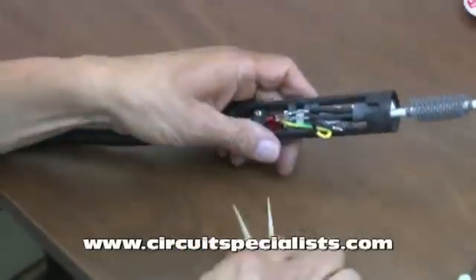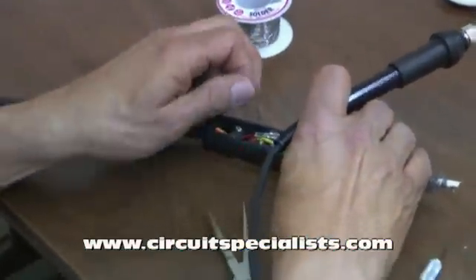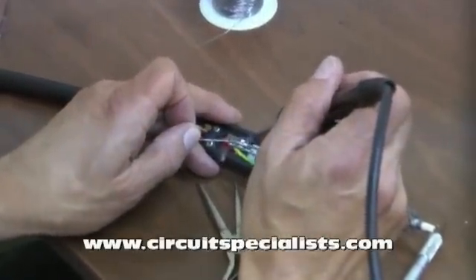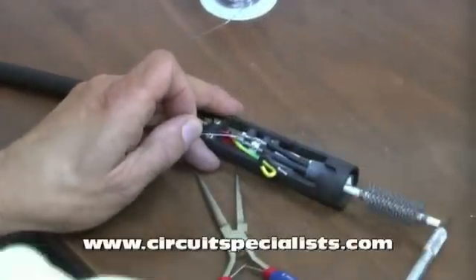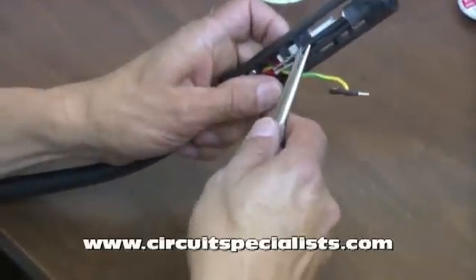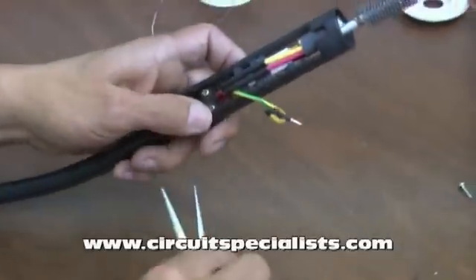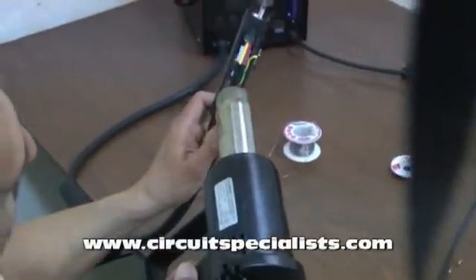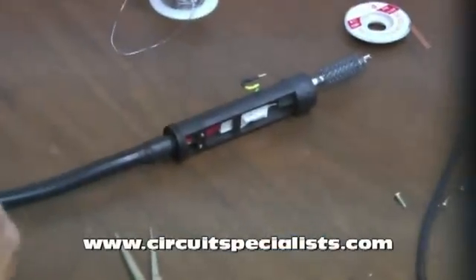I'll go ahead and insert them in as far as I can. Now I'll add just a very small amount of solder to keep them from coming loose during operation. Then I'll go ahead and pull the shrink tube over the joints to cover them up. At this point I'll go ahead and get my heat gun out and melt that shrink tube.